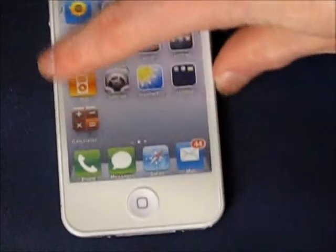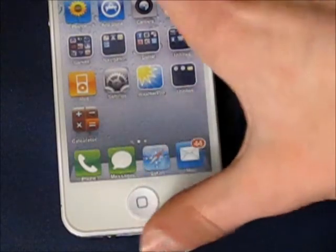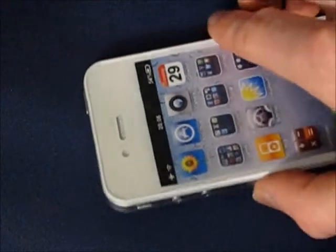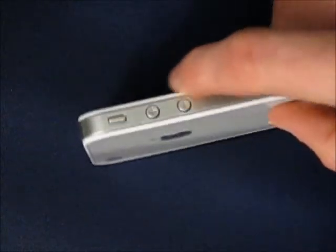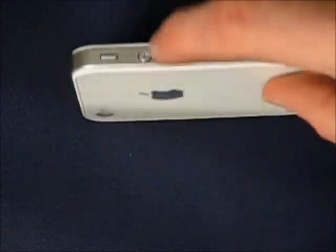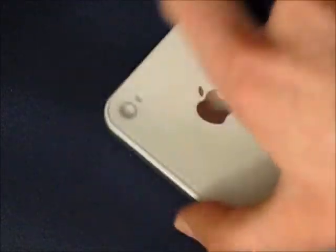That's just the shadow on it actually right there. It is a little bit off, but that's mainly a shadow. It doesn't feel too sturdy or anything, but it was pretty cheap off eBay. It's got the little switch there and camera.